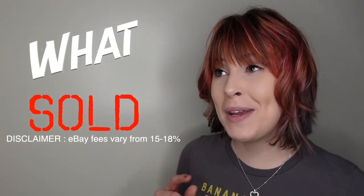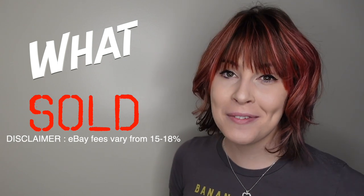Today we're going to be revisiting an older video to see what sold, what I made a profit on, and what I probably could have left on the shelf.